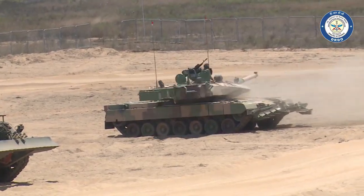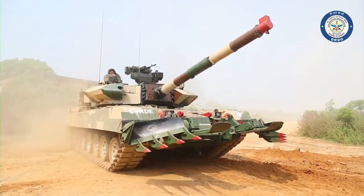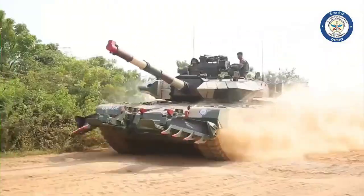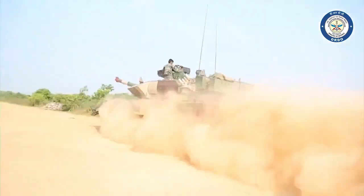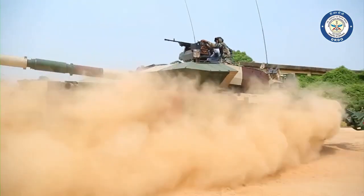Each Arjun Mk I costs Rs. 20 crore plus, while each Arjun Mk II with all improvements will cost approximately Rs. 34 crore. The life cycle cost of the Arjun will be much cheaper than any other tanks.